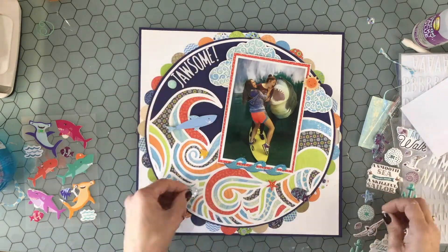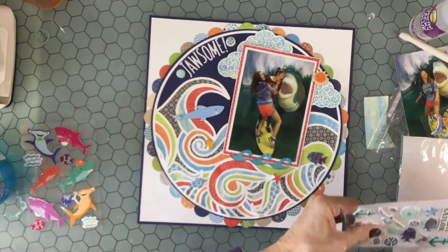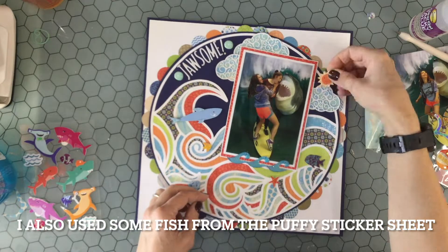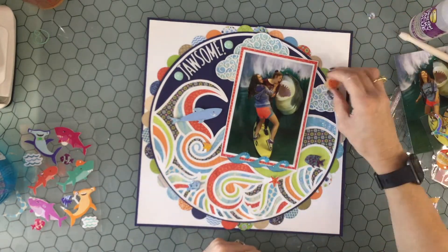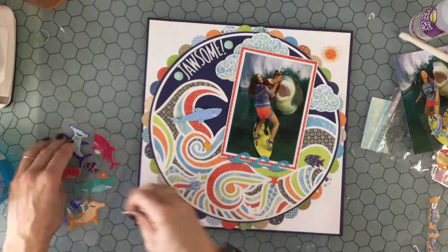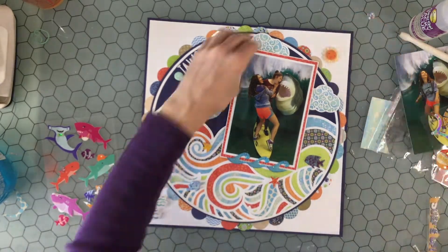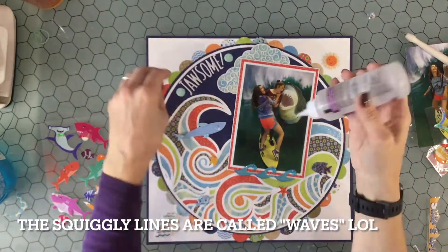I had another set of Paper Studio stickers that are puffy stickers, so I put some — I think they're sand dollars — on either side of the title. That meant I had to move the sun, even though I really liked it in there with the clouds. I decided to put it outside of the circle just to balance the layout a little bit. I didn't want absolutely nothing on the white part, so I added a couple of squiggly line stickers on the bottom and put the sun on top.